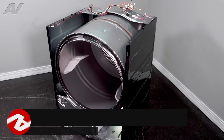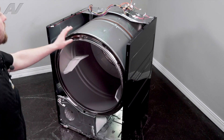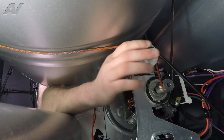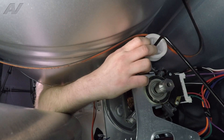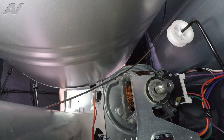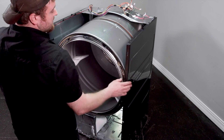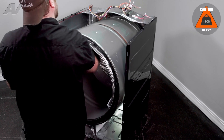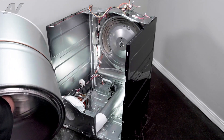Now that we have the front panel removed, we actually have the ability to remove the drum. To remove the drum, first we will have to remove the belt — leave it on the machine but take it off the motor pulley and the idler. Reach in, grab the idler pulley, pull it back, and let go of the belt. Let the idler go back and pull the belt past the idler pulley. Gently pull the drum out, removing belt and all, and set the drum aside.